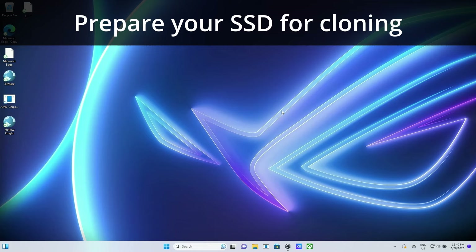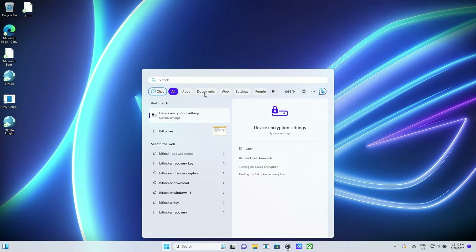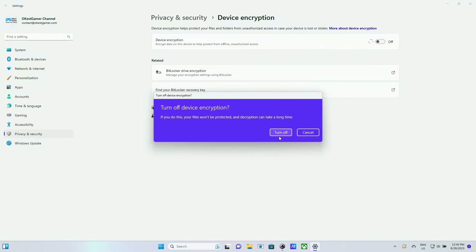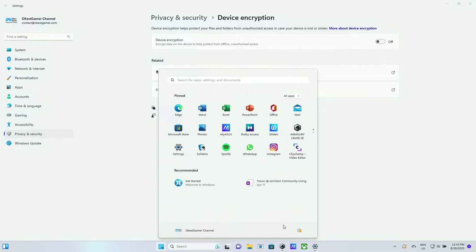Now that we have our SSD and dock sorted out, let's work on getting the Ally ready to clone. Before cloning we need to turn off the device's encryption. Go to the start bar and search for BitLocker. The device encryption settings will pop up — click on that and toggle it to off. It'll take a little time. Once done, you can see it's toggled off. The reason we do this is that with an encrypted drive you'd need to input BitLocker keys, so we're turning it off to avoid that. Now we can reboot.